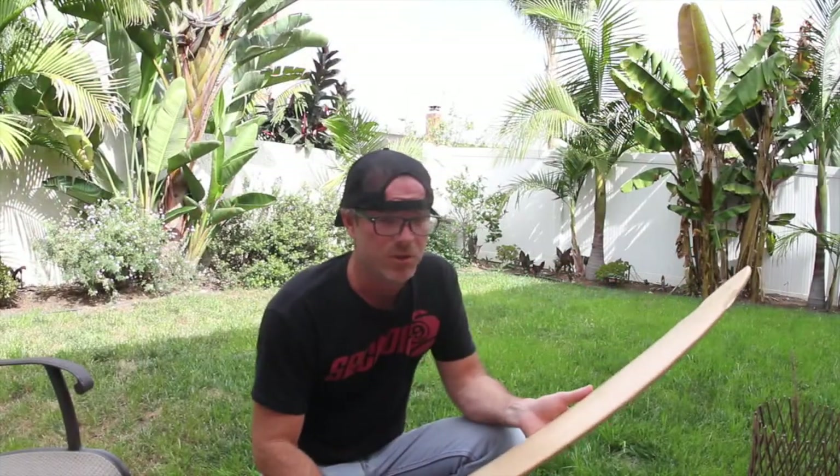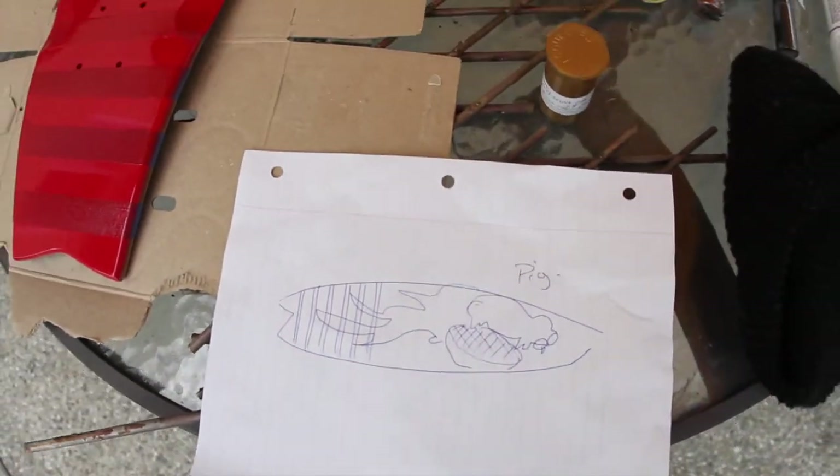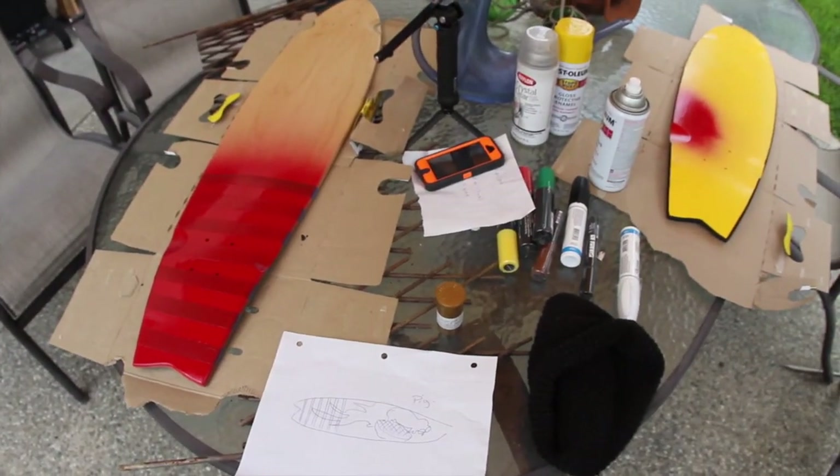What I'm going to do today, I've already sketched out on my piece of paper. It's basically going to be a pig on a barbecue with some flames. Just remember it's art — do what you want, there are happy mistakes, it's all good. Let's get started.